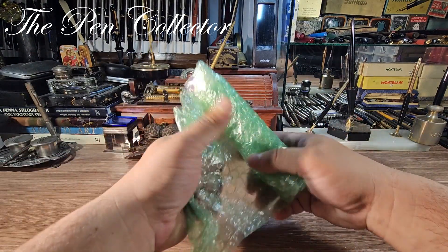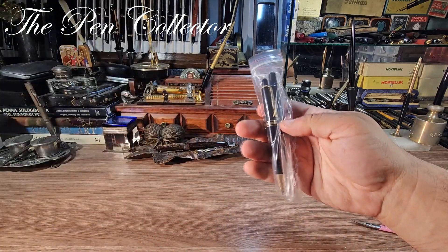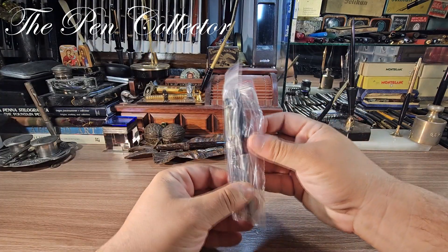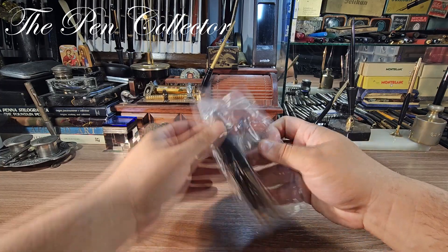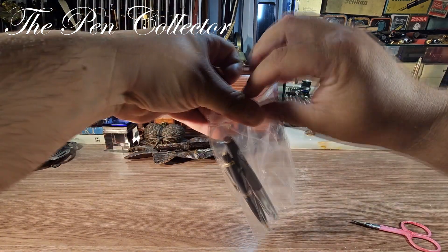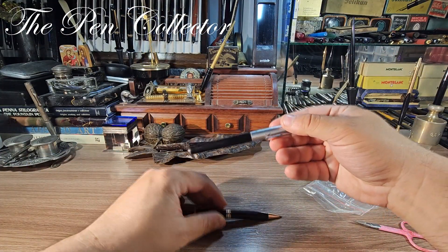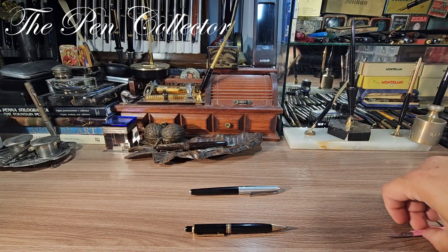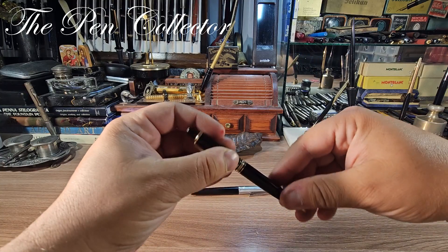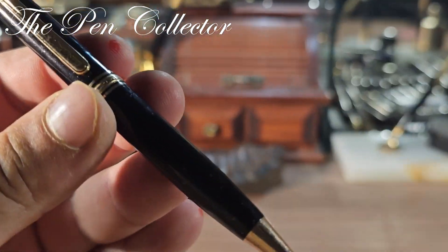Now, let me show you something beautiful. I did not expect this one — I think this is a gift from the seller; I'll show it to you in a minute. But first, let me show you the main interest of this video: the mechanical pencil.